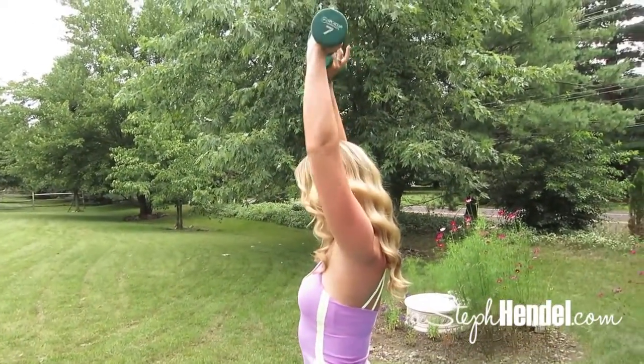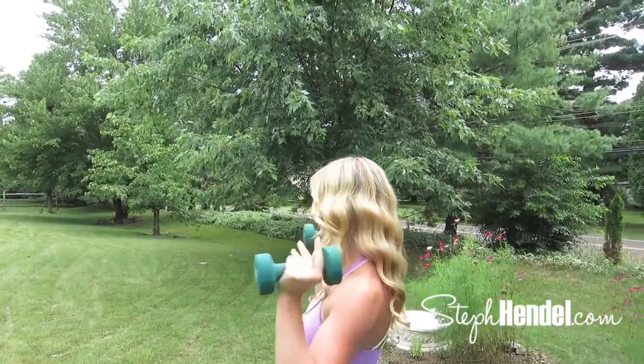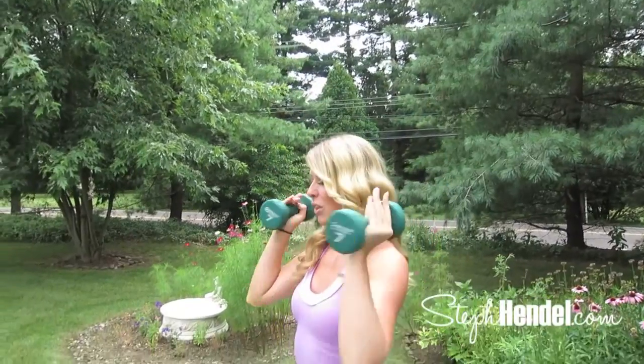Three. I know it's burning at this point — I'm right here with you, we can do this. Just two more. Pushing it up to the sky, lowering it down slowly. And one more — come on, last bit of energy, I know you've got it. Good job.